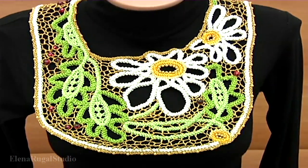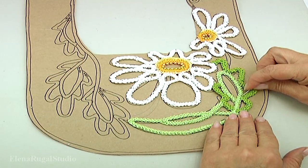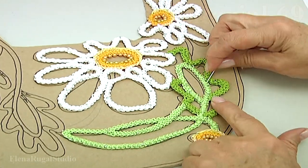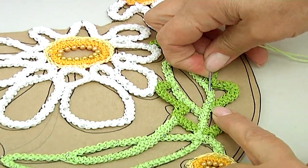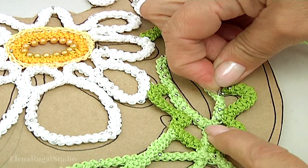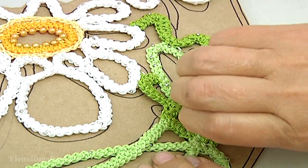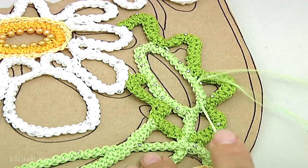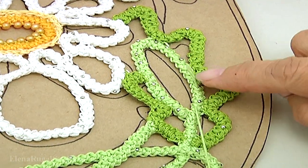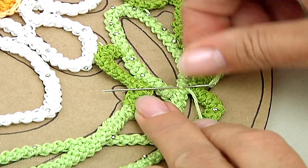In this part we continue the work. I'll show you how to fill up the inside part of the leaf. For this, I turn the work with the needle, go through the stitches of the cord, and with the needle go through the loop of the cord.